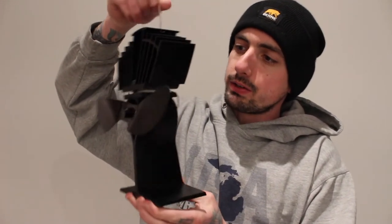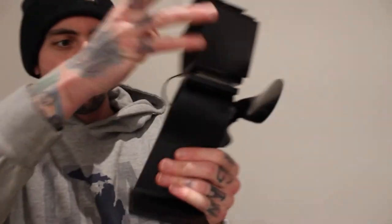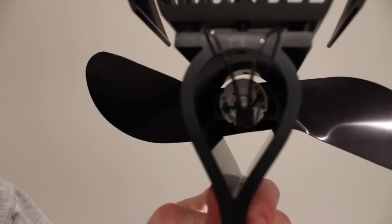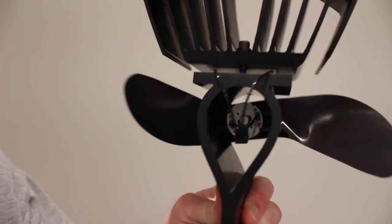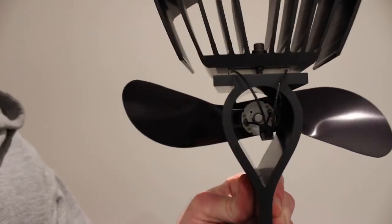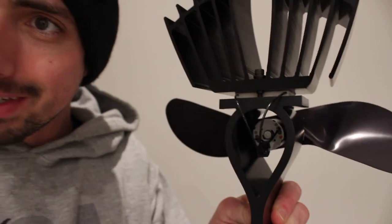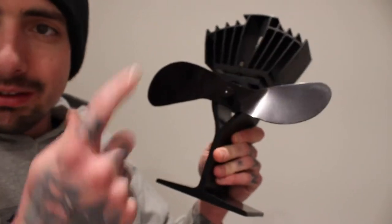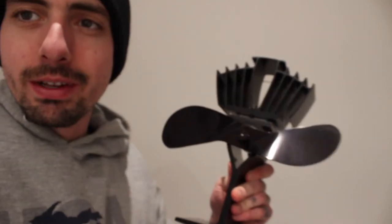Basically how it works is the whole thing gets hot and then it powers this little motor in here — you can see the little motor back there. I'm not sure exactly how heat-powered energy works; maybe we can cover that in a different video. But basically the whole thing heats up and you get your fan circulating. Alright, let's go over there and check it out.